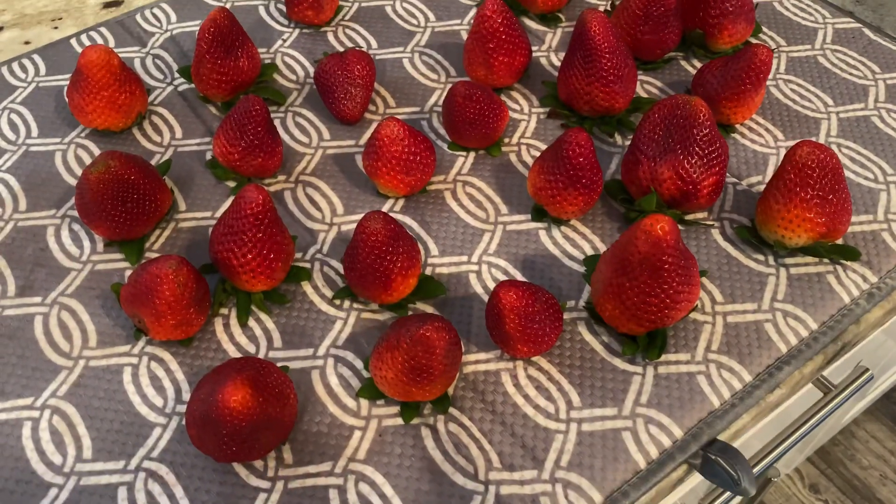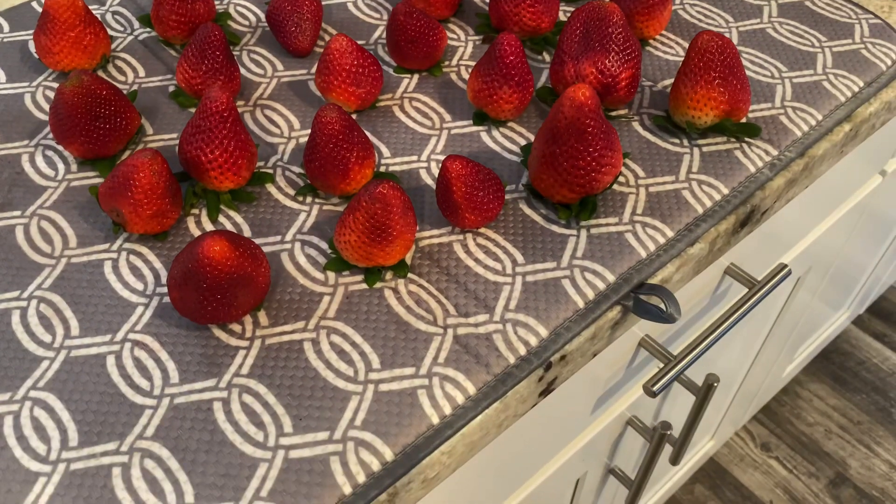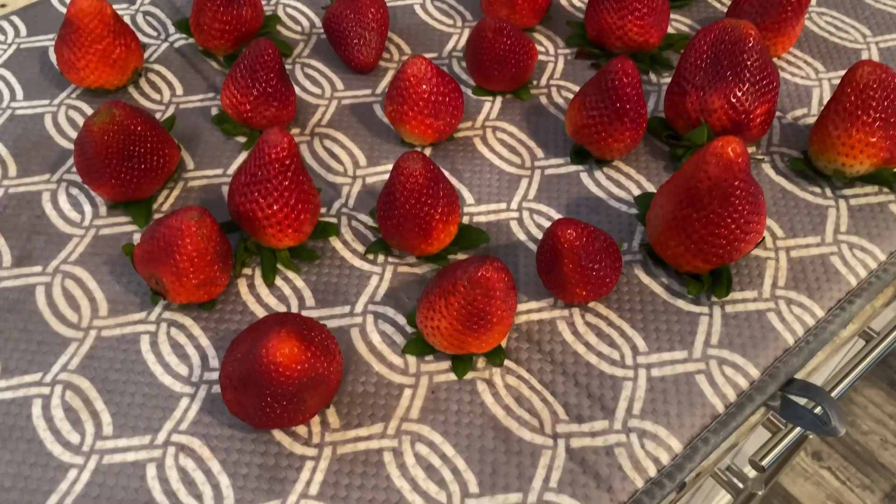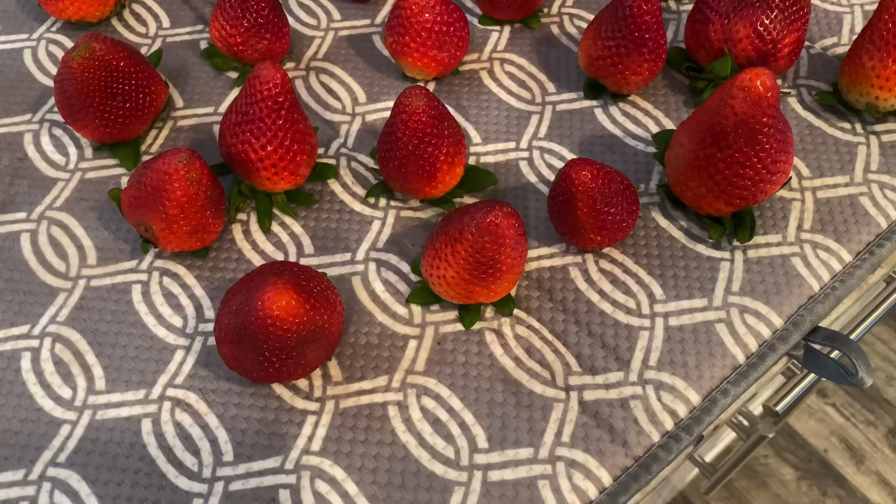Now I have the strawberries upside down over here. I feel like it helps them dry a little faster. I also have the window open, so that is helping speed up the process.